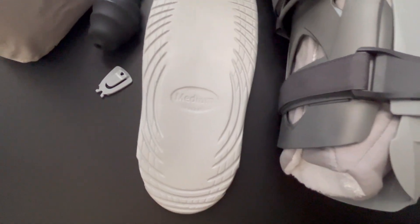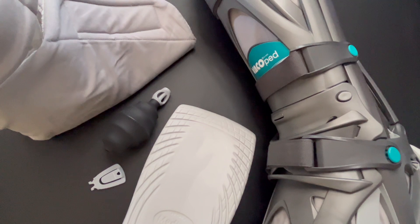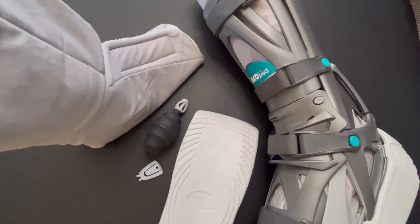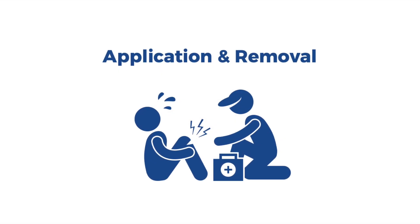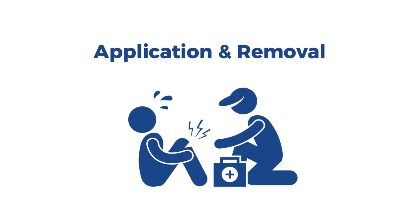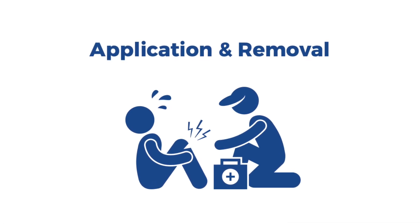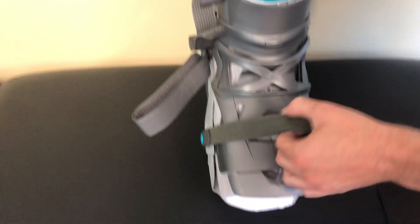You will be provided with a detailed protocol specific to your recovery. Please refer to your protocol for a full length of use and any additional restrictions. The Vacoped boot is universal for the right and left side and will be appropriately sized for you at the time of your initial fitting. To apply, first unlace all four straps, remove the front panel, and remove the liner.